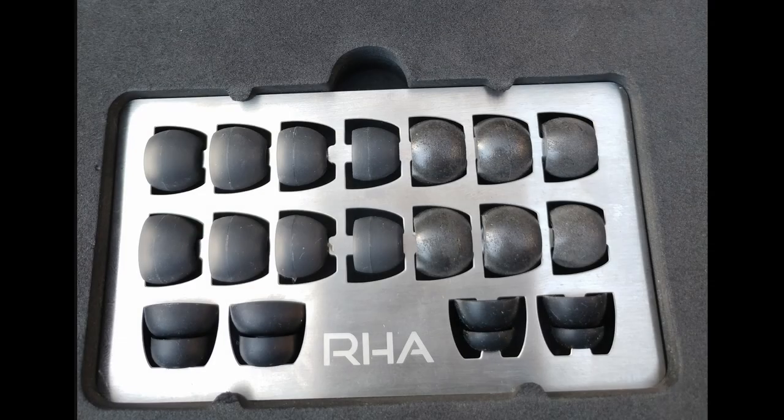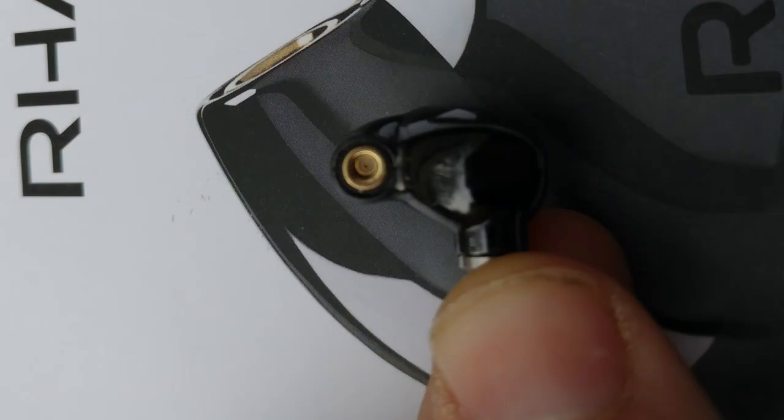RHA provides plenty of ear tips, so I strongly doubt you won't find the perfect one. Personally I always go for Comply memory foam tips. Isolation with these is fantastic — I could hardly hear anything around me, so I had to keep the volume very low at work to hear if I got a call. I have zero complaints about the comfort; they are super nice to wear and very, very thin.